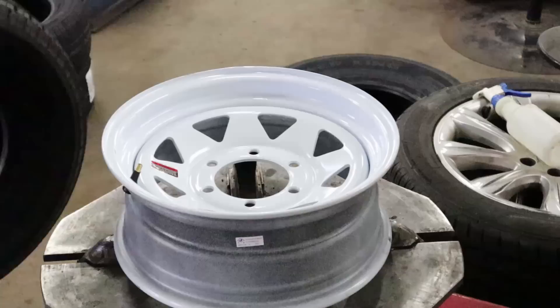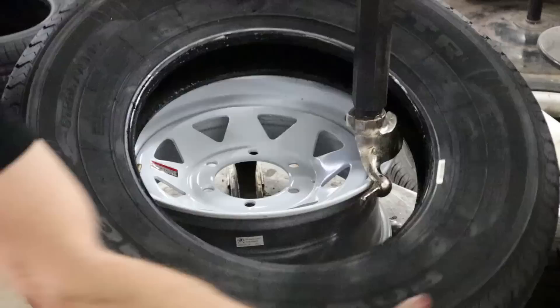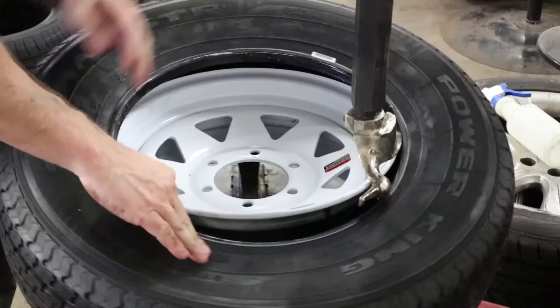The first thing we're going to do is mount some spare tires for our trailer. I always carry two spares for both the truck and the trailer. And I have, on a few occasions, had to use both of the spares for the trailer on one trip.